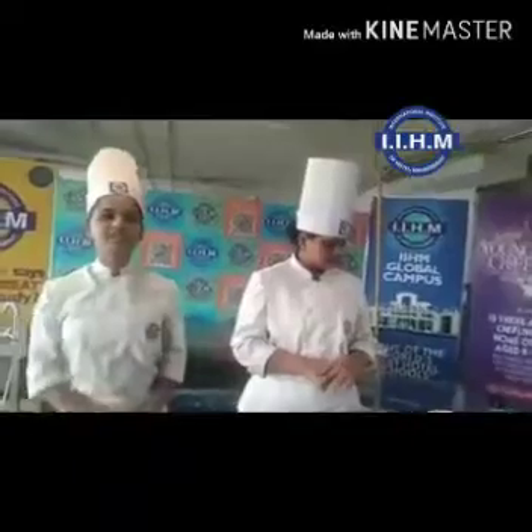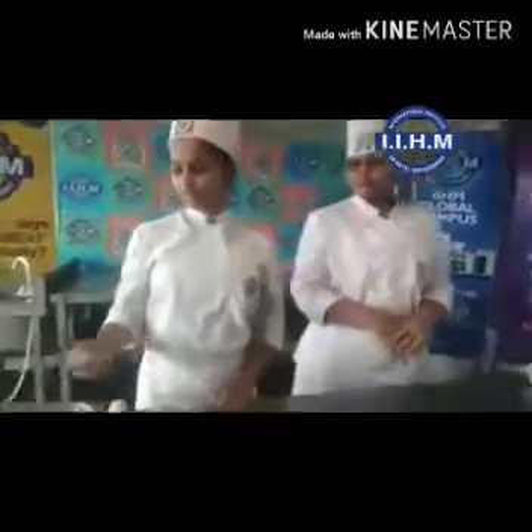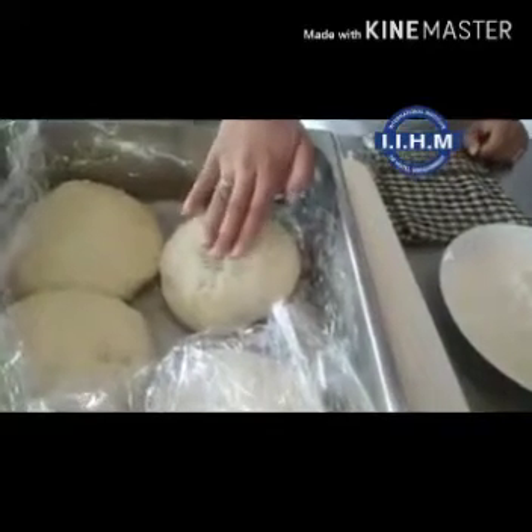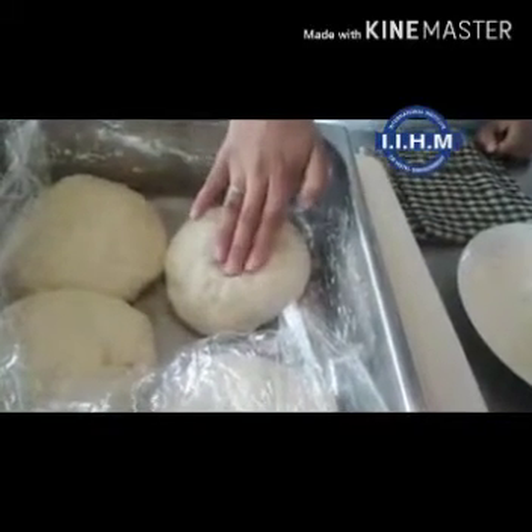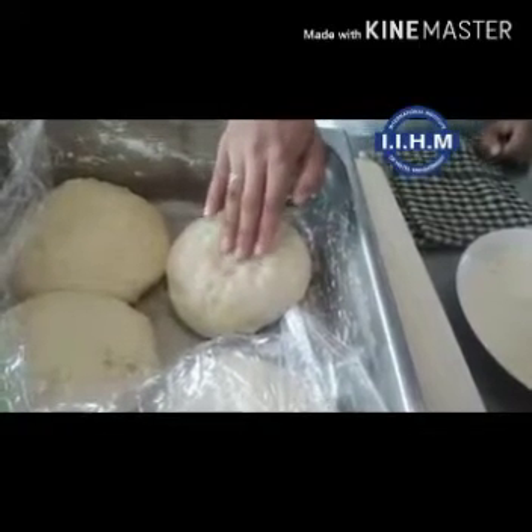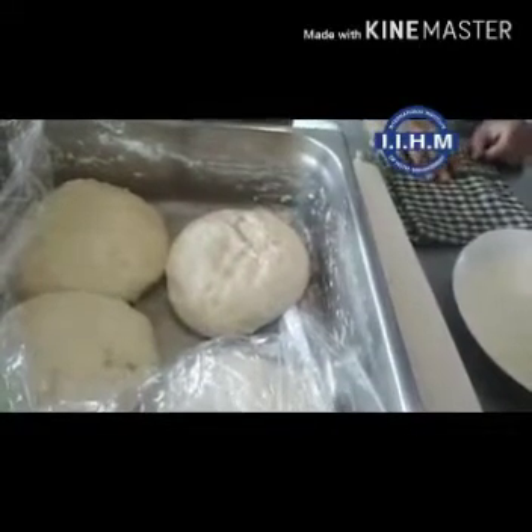Let's see the ingredients of the pizza. This is the pizza dough. We have already prepared it by adding 500 grams of flour, 20 grams of yeast, 2 tablespoons of sugar, water, and olive oil. Just knead it and keep it to rest for 20 minutes.